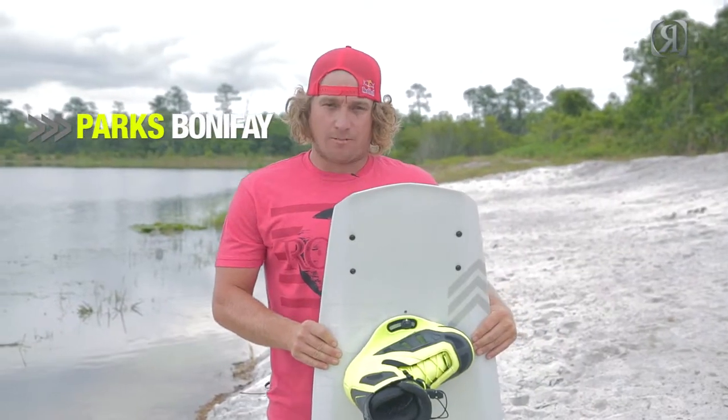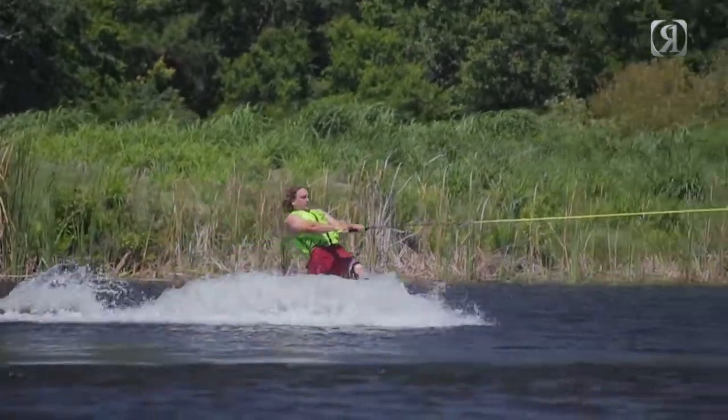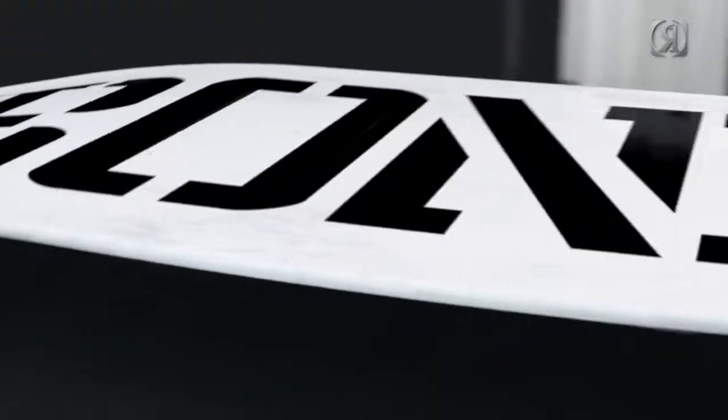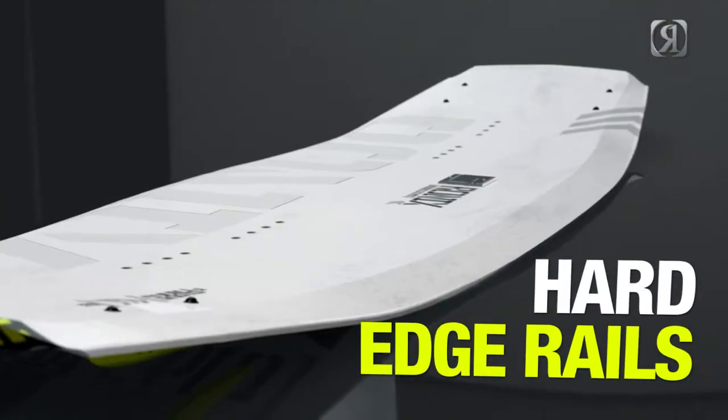2014 Parks Camber, Modelo. In all my years of riding and designing wakeboards, I thought I knew every possible way a wakeboard could leave the wake — until now. Camber technology. There's a new thinner tip-and-tail profile, a new revolutionary cambered arc, and the same hard edging rails that you always have on a Parks Pro model.